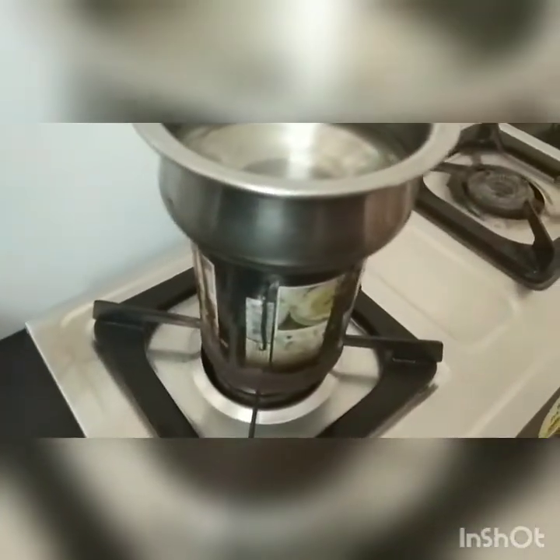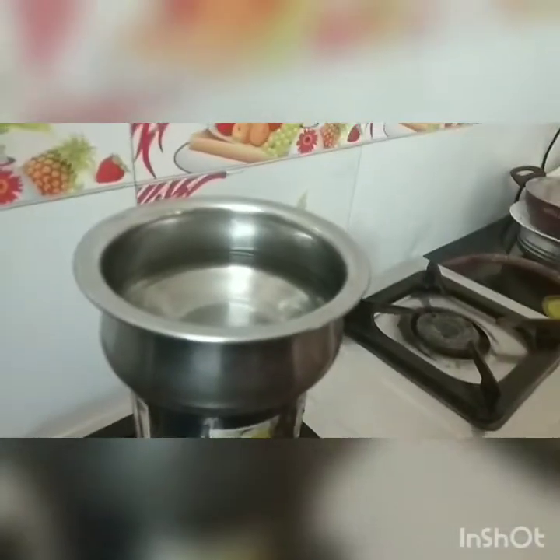Then stir it in a bowl. We will let it dry — put in a little bit, then let it dry for 5 minutes.